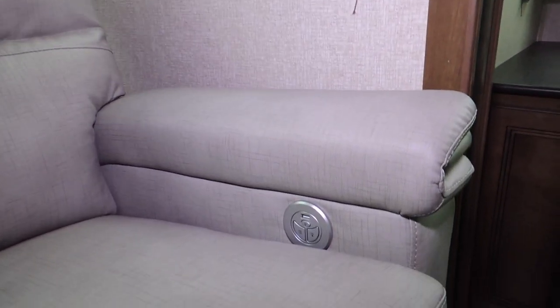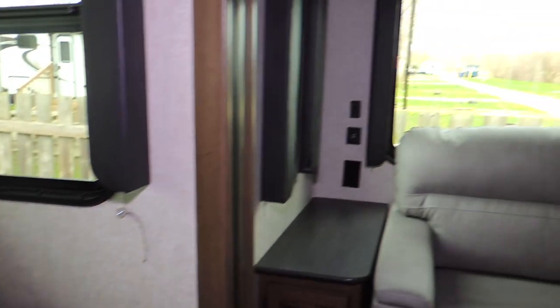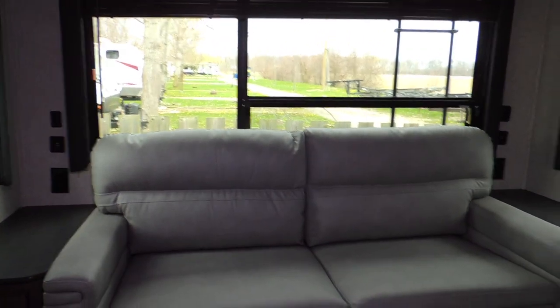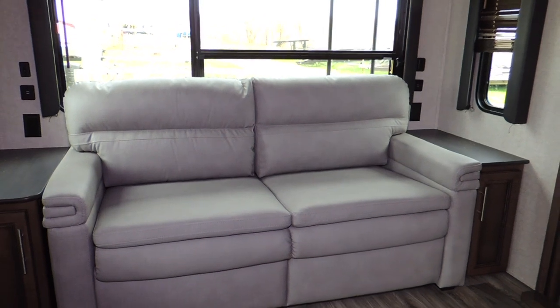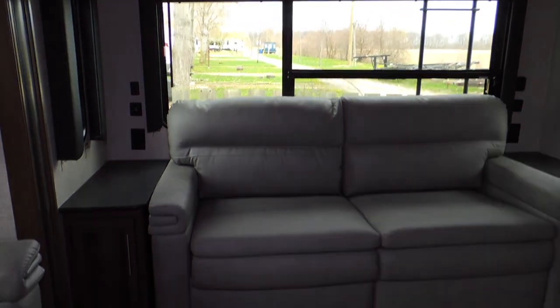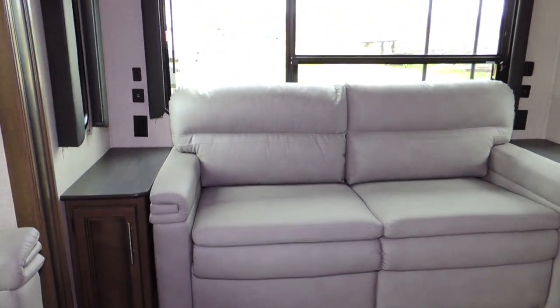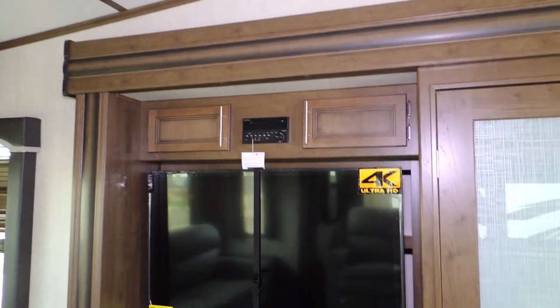There are the controls for the lounge right there. And then over here you've got a sofa sleeper, all nicely finished. It has a stand on each side of it for storage to put your cups, plus upper storage with a glass front.